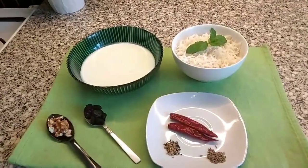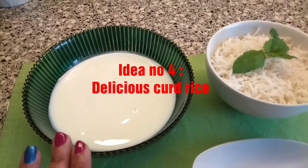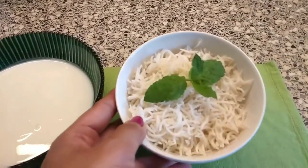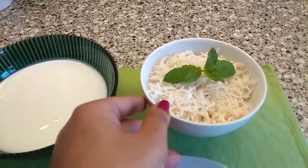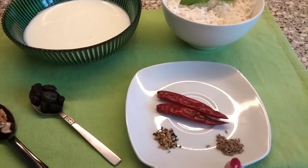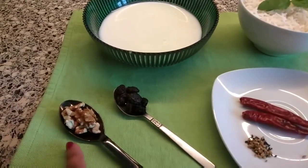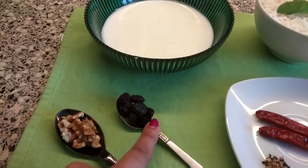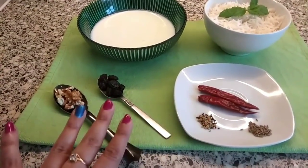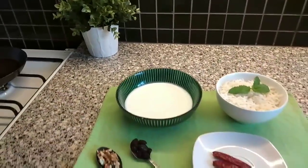Today's idea number four is simple and quick — summer special Curd Rice, my all-time favorite comfort food. I have basmati rice, a few mint leaves, panch phoron, cumin seeds, two pieces of dry red chili, walnuts, raisins, and yogurt. Trust me, with walnuts and raisins in curd rice you will just love it.